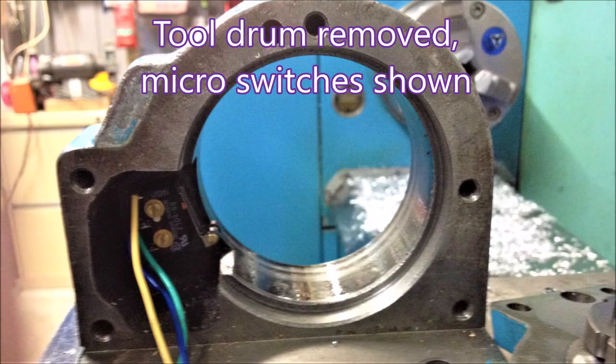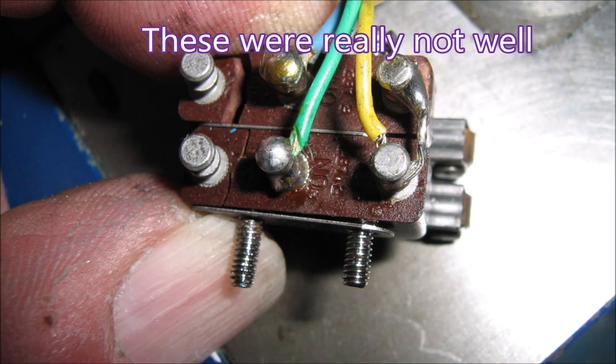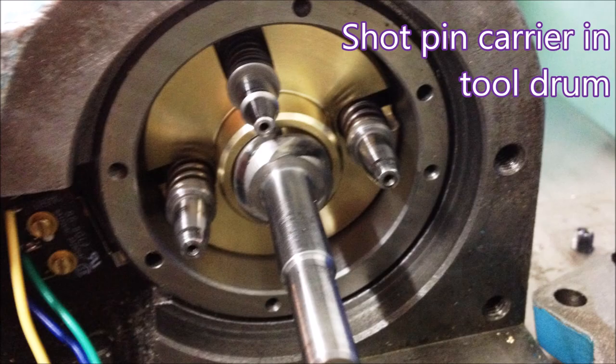This is a look at the casting that actually holds the drum that holds the tools. You can see there are two micro switches — they contact scalloped cutouts in the drum. One of them has eight cutouts and one has one, so one finds tool one and the other finds all the other tools.